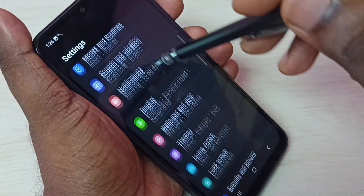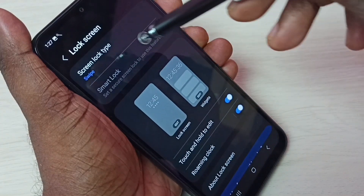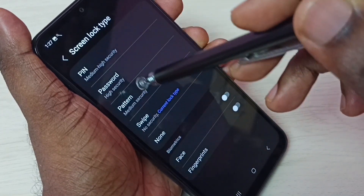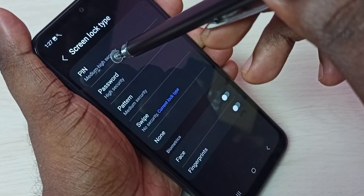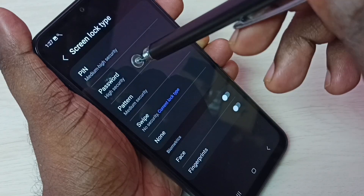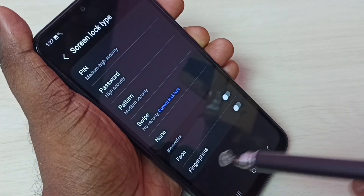Then scroll down, select Lock Screen, then select Screen Lock Type. Here we can see a lot of options — we can select password, PIN, or pattern.